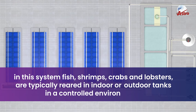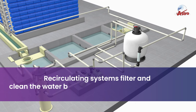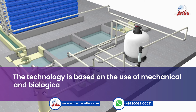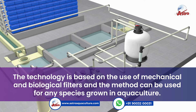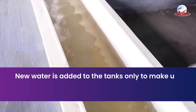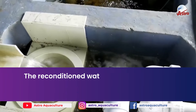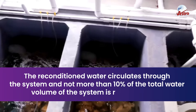In this system, fish, shrimps, crabs, and lobsters are typically reared in indoor or outdoor tanks in a controlled environment. Recirculating systems filter and clean the water by recycling it back to culture tanks. The technology is based on mechanical and biological filters and can be used for any species grown in aquaculture. New water is added to the tanks only to make up for splash-out, evaporation, and that used to flush out waste materials.